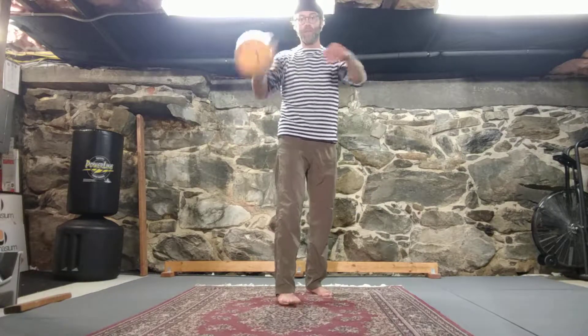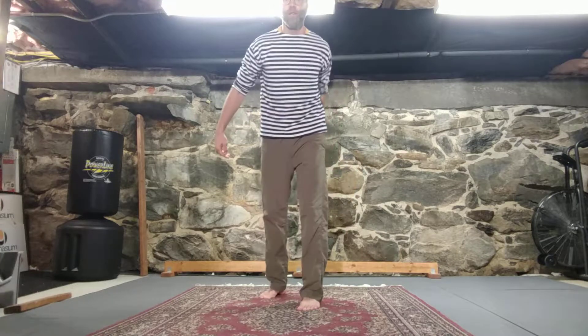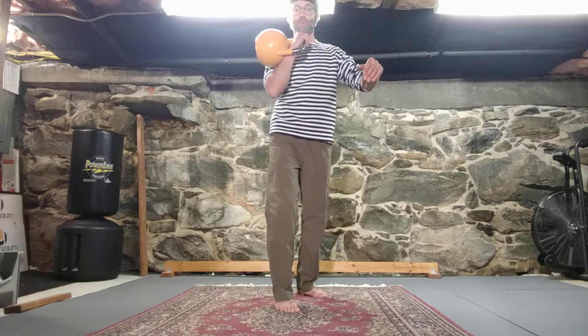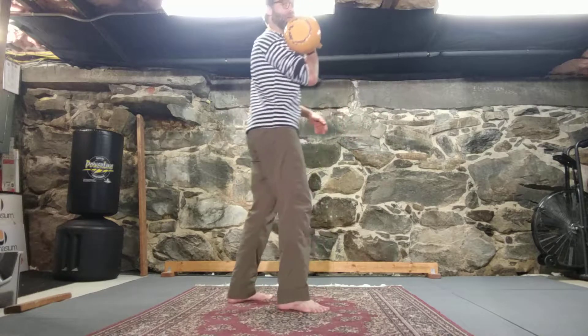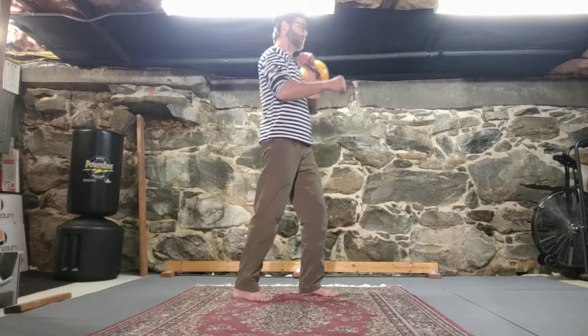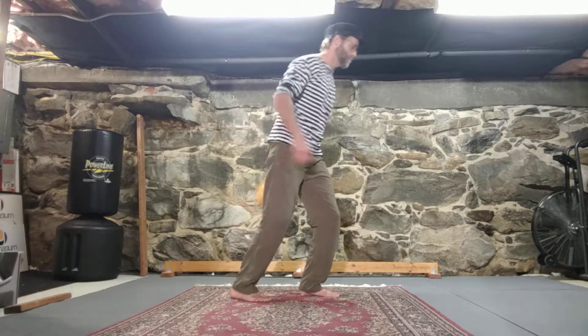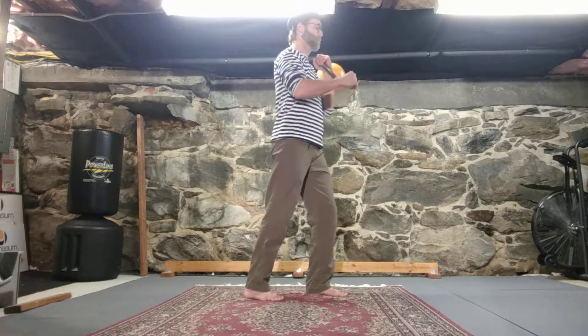We can do this with outside swings. The key here is to change your stance with the clean so that you're ready to throw it on the other side again. From the side, stance change — swing and catch, swing and catch.